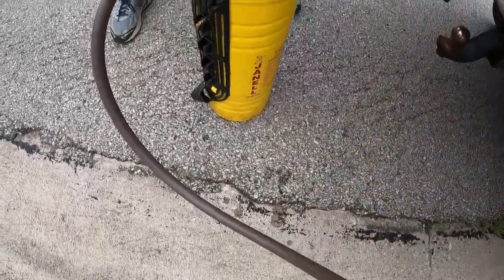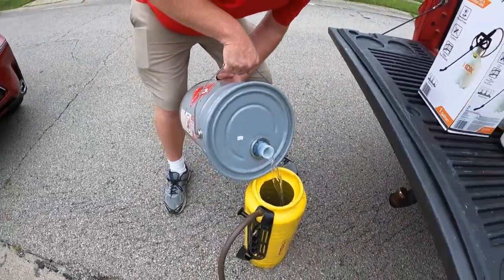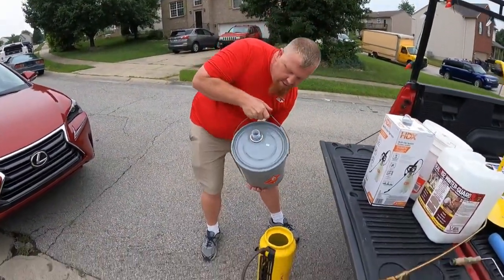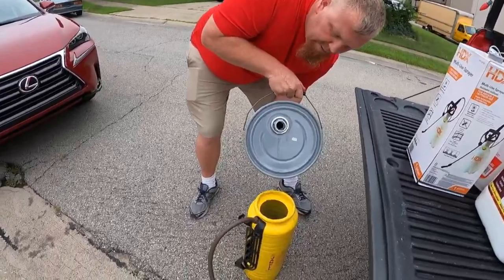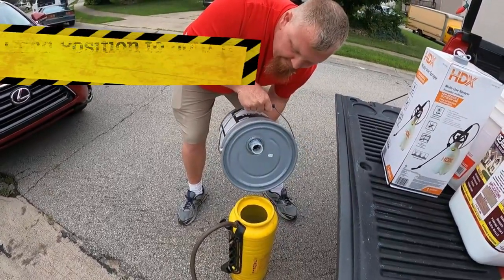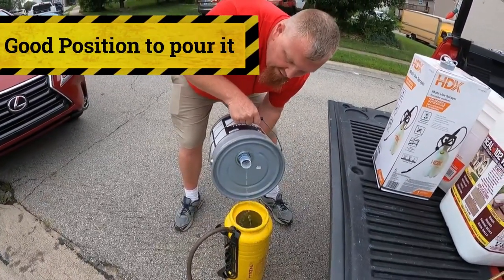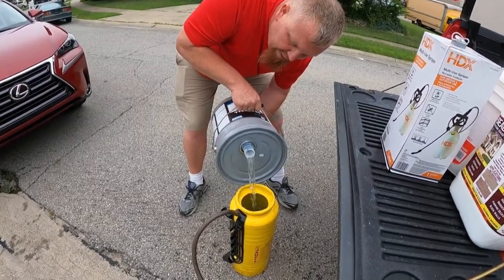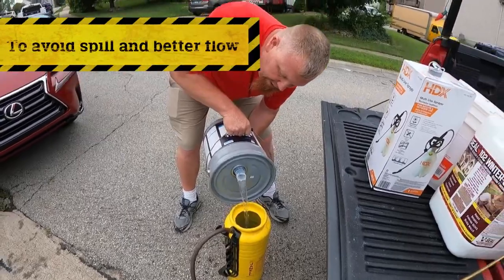There it is — there's a spill. It's dripped a little bit. Now, we can pour it this way and you can see we're getting air. We can also pour it upside down, like so, and this will give us a little bit better pour — we're giving it air in the tank, so that's going to keep it from glub-glubbing.